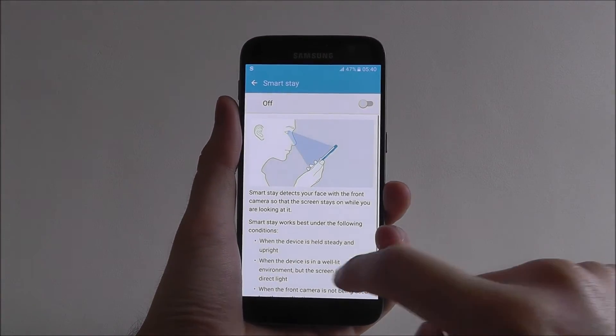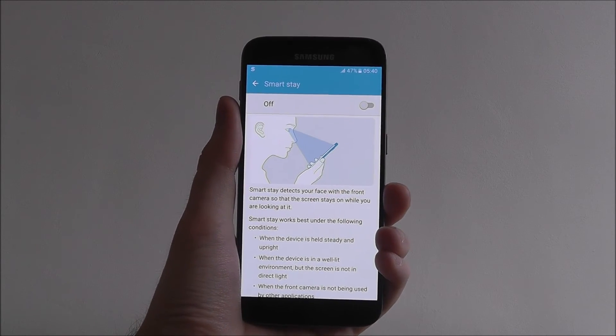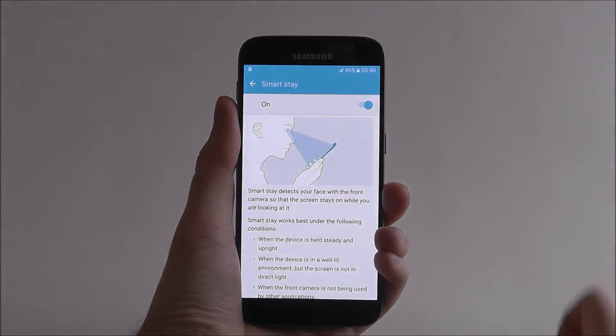Press on it and feel free to give this a read through, because it's quite helpful information. Now to enable it, all we need to do is press that and make sure it says on.